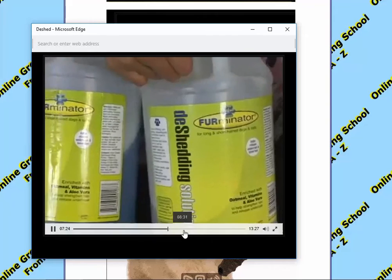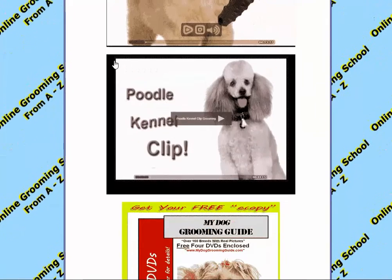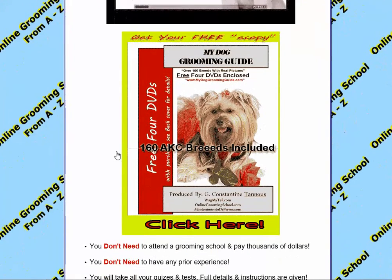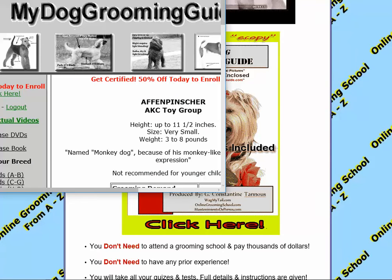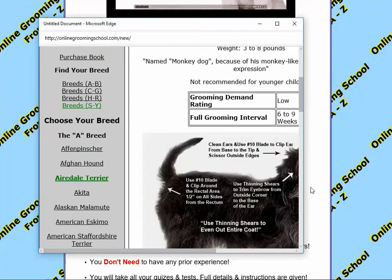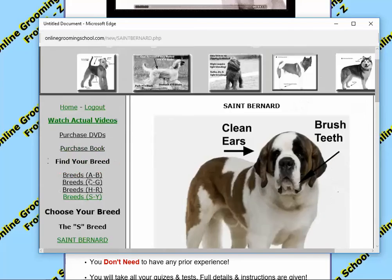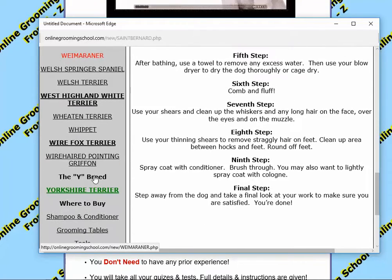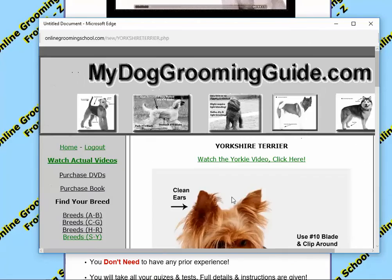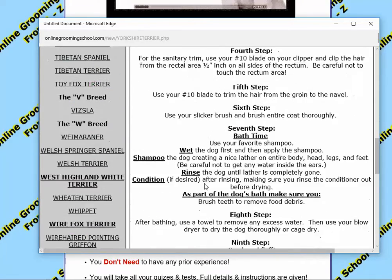This is all free to you. You can also watch how to groom a poodle in a kennel clip, as well as our free book. Here you can watch all the books that you like. You can expand the window a little bit. Let's say you are doing a Yorkie — you hit the breeds, S to Y, go down to the bottom to Yorkshire Terrier, click it, and it tells you here step by step how to groom a Yorkie.